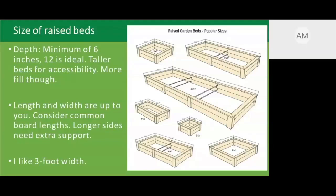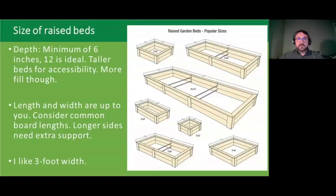Someone asked about using brick. I think brick is fine — it can be skill intensive depending on how you want to hold it together, but I don't know of it having any particular issues with soil leaching. If you feel inclined to get artistic with brick, you could make some very lovely raised beds.